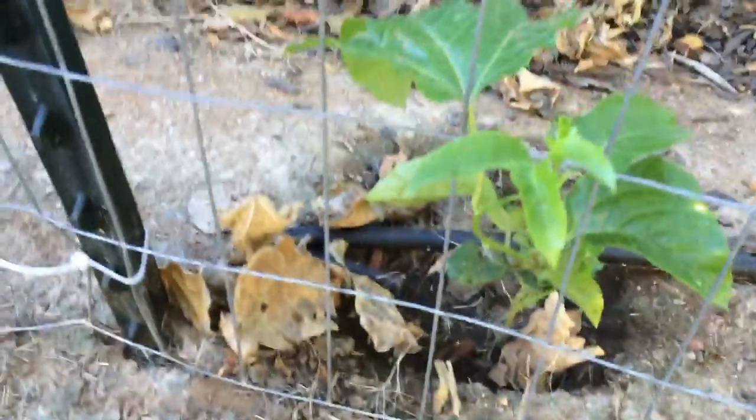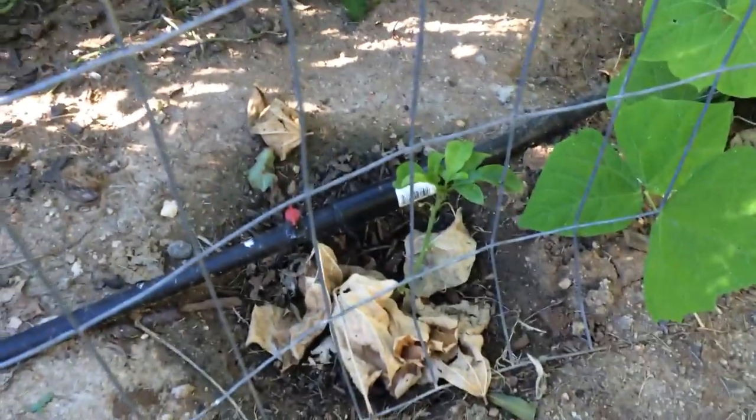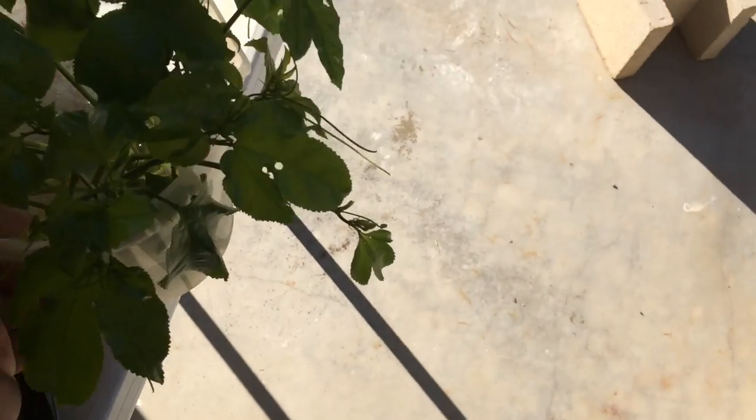Actually, before I go over there, let me show you — I've done that already with a couple of them. I have a whole bunch more that I'm going to root and then plant them along the fence. We had about a dozen fruit and I have to say I really love passion fruit.